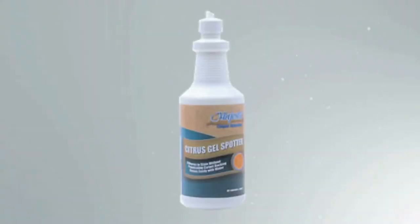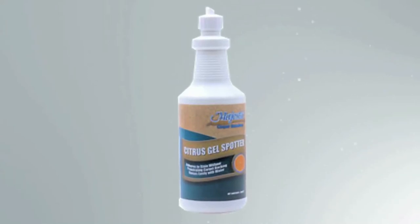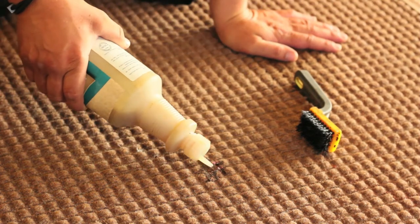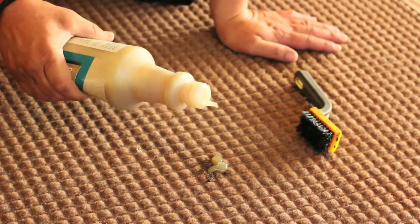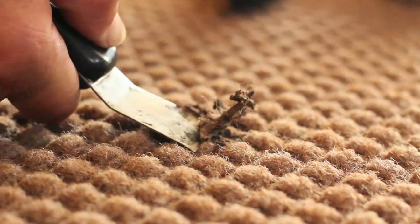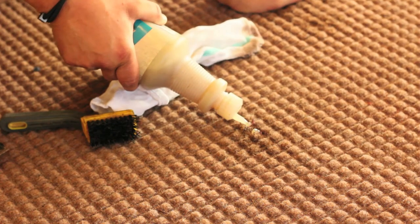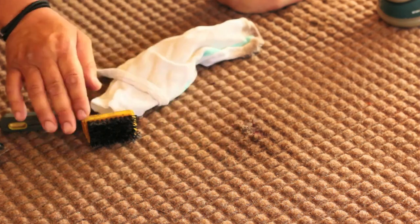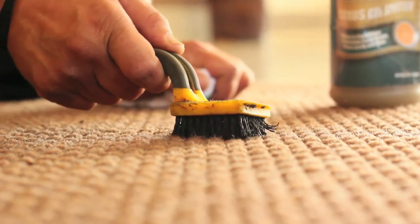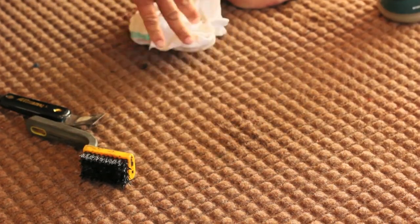To remove gum with an organic citric gel, make sure you buy the gel, not the liquid, so it does not soak into the fabric. Apply gel directly on the gum and let it stand for three to five minutes. Pick and pull as much gum off as you can. Apply some more gel and use a small nylon brush to scrub away the remaining gum. Don't use a wire brush — it will tear the fabric. Use a rag to blot away any leftover gel.